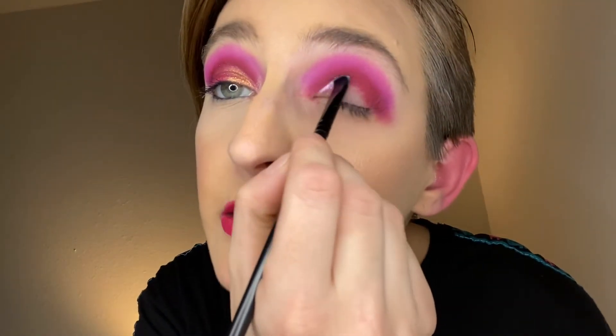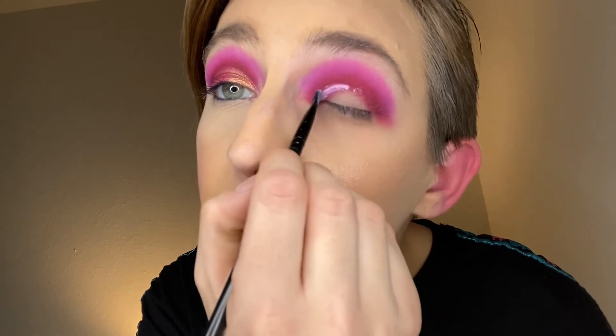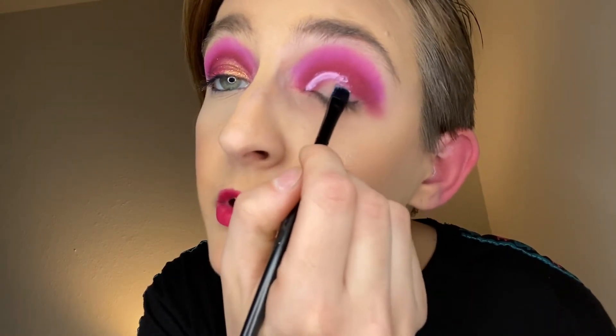At least I match my ear a little bit — looks like the redness is starting to die down over there. You wouldn't believe how many times a day people ask me why my ears are red. I'm gonna cut the crease using the JCAT concealer in the shade Porcelain.